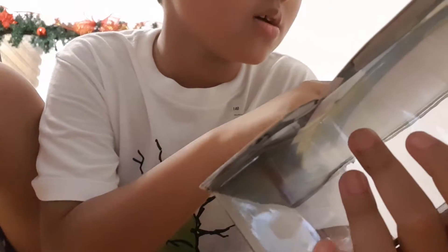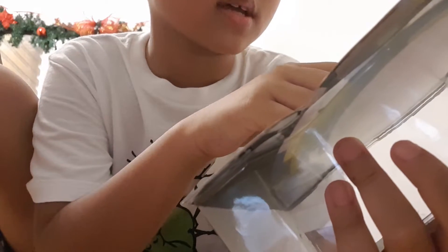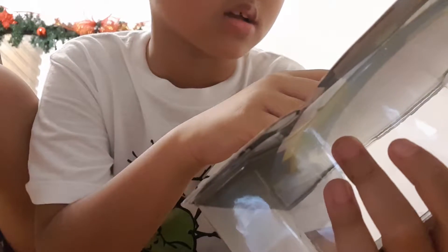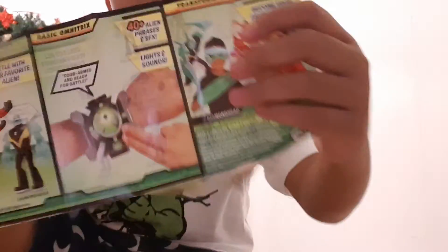Cannonball can curl himself up into an unstoppable, nearly invulnerable sphere. Like a lifestyle spinball, he can reach a jet of surfaces and knock down his enemies at super speed. Oh, I already knew that one. And just like in my older videos, which is Omnitrix one, here is the paper that I've shown you before.